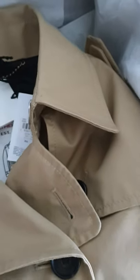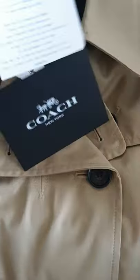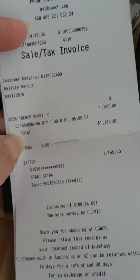I bought this for — I think it was one thousand two hundred dollars? Let me quickly grab the receipt. I have absolutely no idea how much I paid for it. Okay, here's the receipt — customer details and yes, it was one thousand one hundred and ninety-five dollars.